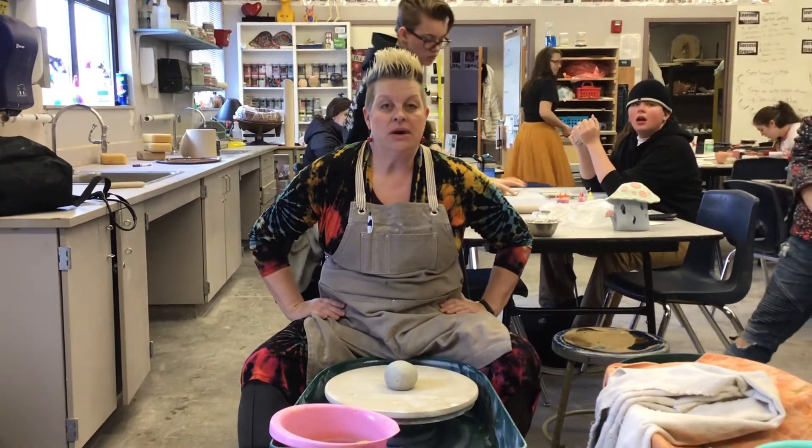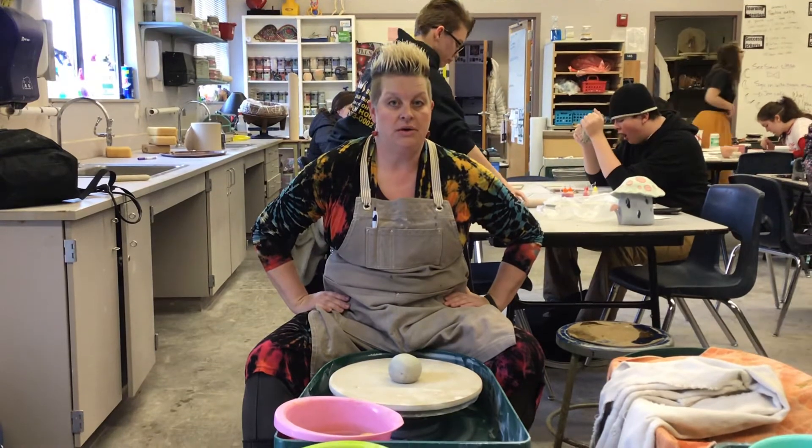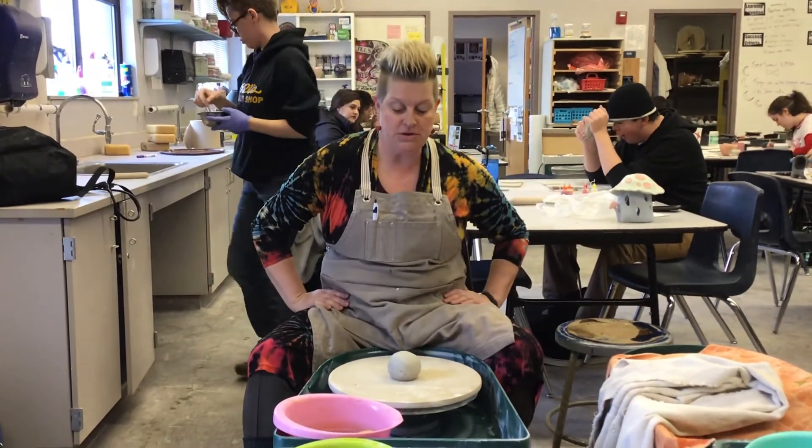Good morning. We're going to go ahead and throw on the wheel today. I'm going to show you how to center your clay first and get everything ready that you need.